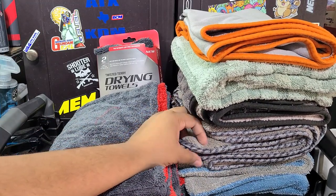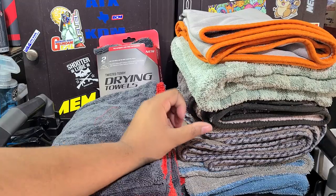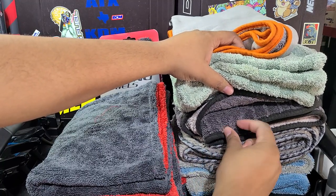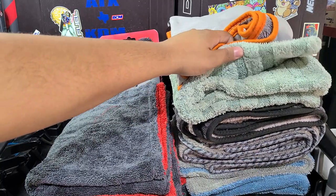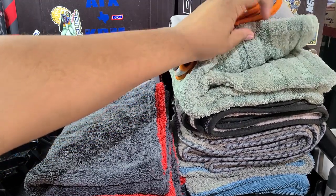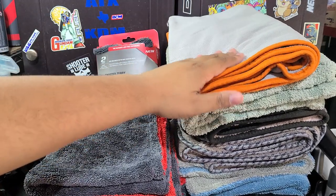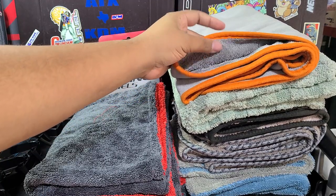I've also got a Chemical Guys Woolly Mammoth. This is the older style plush drying towel, which is still a good drying towel — I just find Twisted Loop dries better. Then we've got these hybrids: the Rag Company Gauntlet, which is actually 900 GSM, and it's got a mix of Twisted Loop and plush. Same with this Cobra one from Auto Geek — it's got Twisted Loop on one side and plush on the other, so it gives you the best of both worlds. And then this is the CarPro Dehydrate, which is kind of sided — you can use one side on glass and then it's Twisted Loop all on the inside. So these are all great towels.